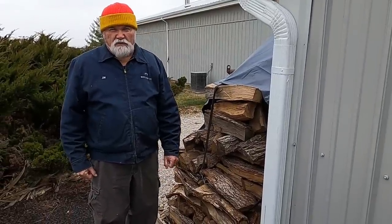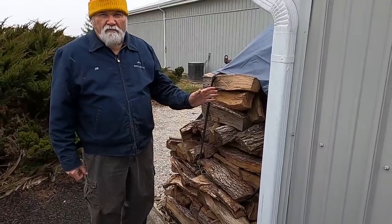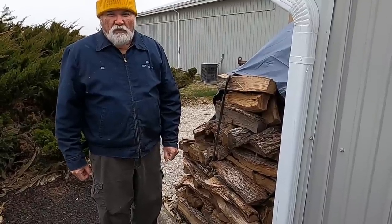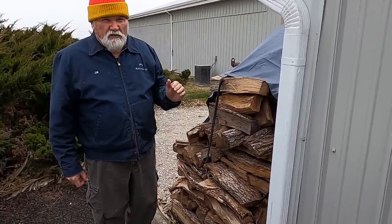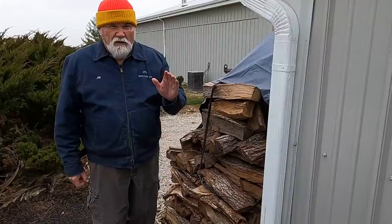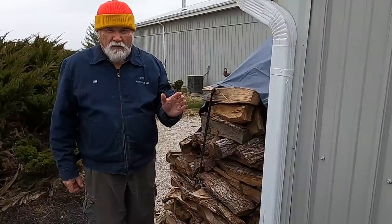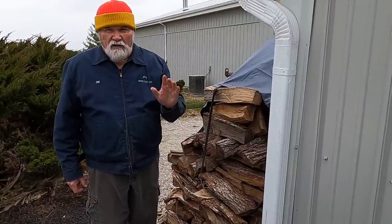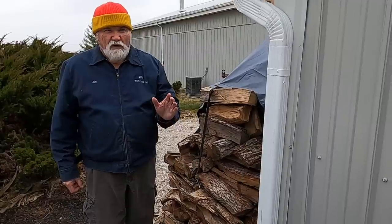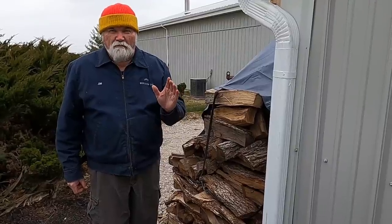Now we're at another location much closer to the residential property. This pile of wood is tarped to keep the weather off it, and it's obviously dry wood ready to go for this year's burn. In the early days I used to track this wood through my house into the area where the wood burner was, and the bark and wood chips just created such a big mess. So I thought there has to be a better way, and what I did is I installed a door on the side of the house.